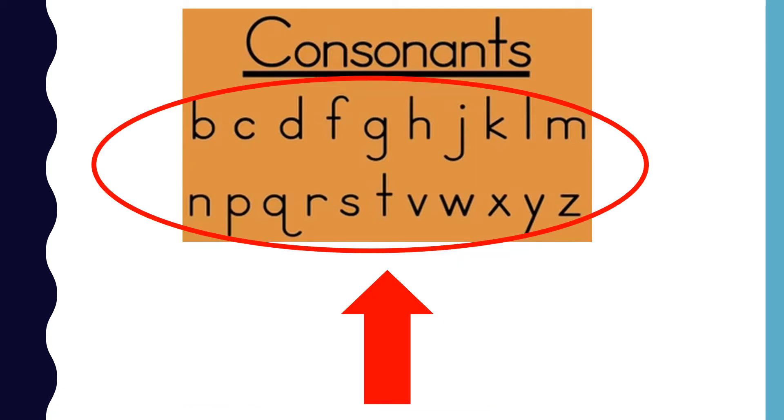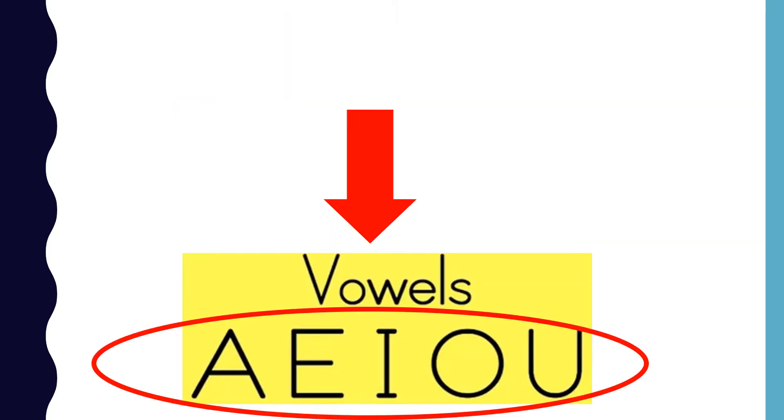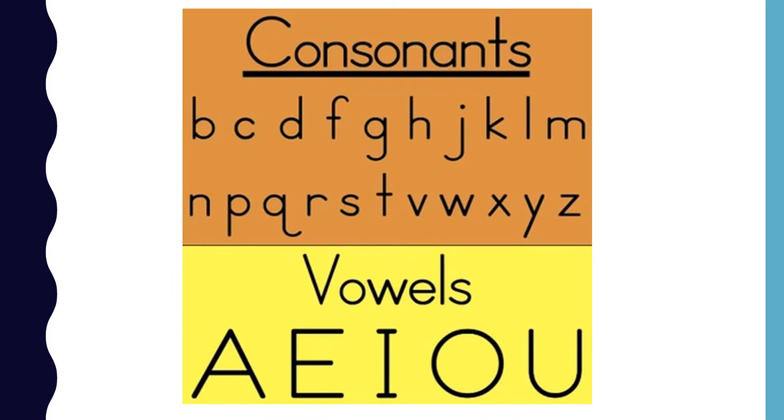These letters are called consonants. These letters are called vowels. Now that we have reviewed consonants and vowels, you are ready to learn about digraphs.